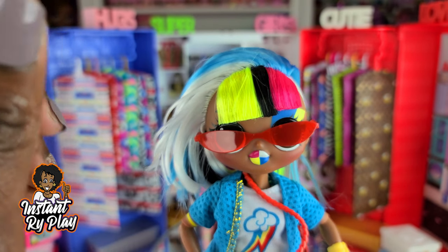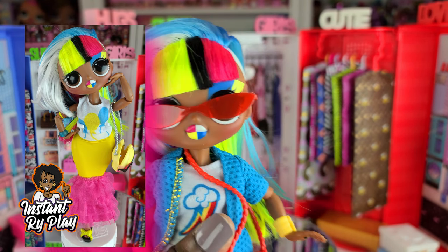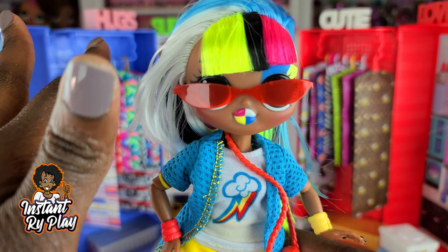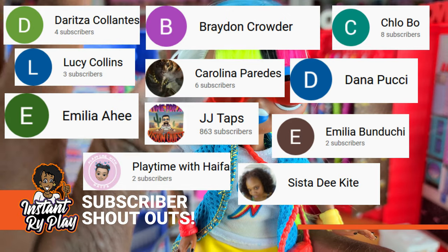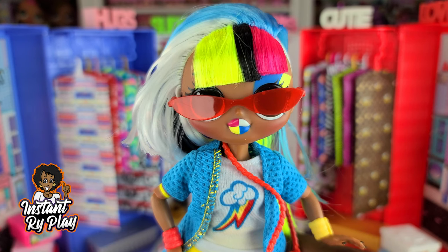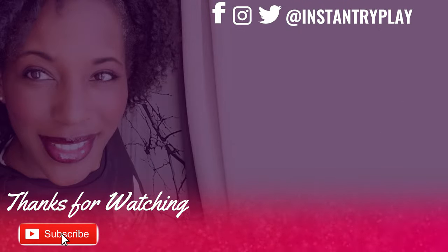Those are the two looks I had today using Pinkie Pie and Rainbow Dash's clothes from My Little Pony. Let me know in the comments below what you think, and let me know — did you like look number one or look number two? Which one was your favorite? That's all we had today on Instant Ride Play. Shout out to my awesome subscribers — thank you for clicking and sticking with me, I appreciate all the love and support. Even if you have a hard day, we hope you find some time to play — and we'll see you next time!